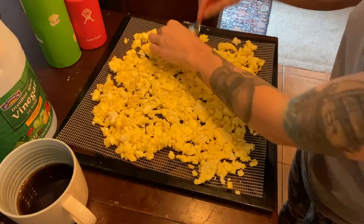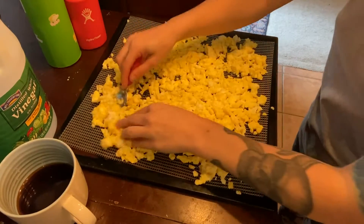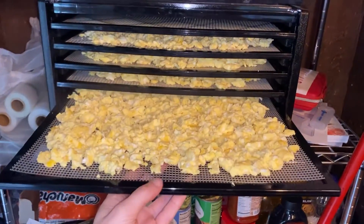Then I'm gonna go ahead and just kind of make them into the smallest pieces possible on my dehydrator trays, kind of spread them out as evenly as possible. You want them in the smallest pieces possible so that they dehydrate evenly.